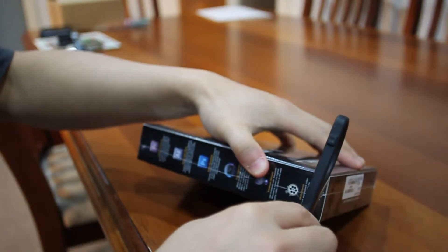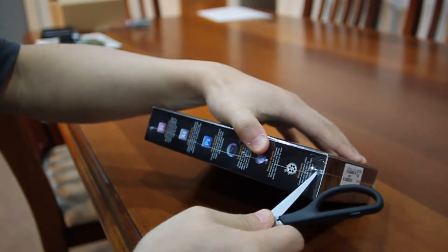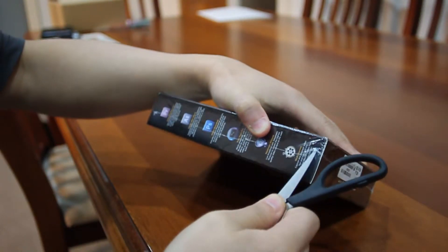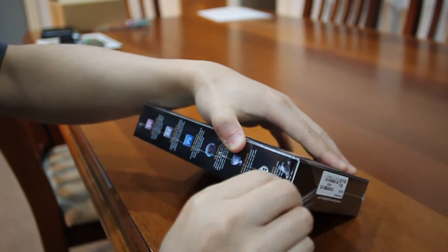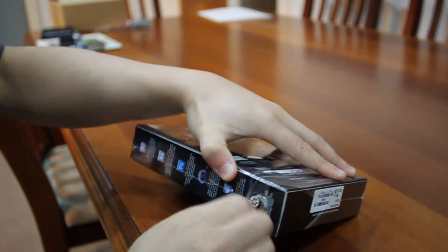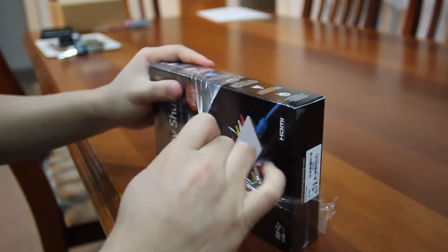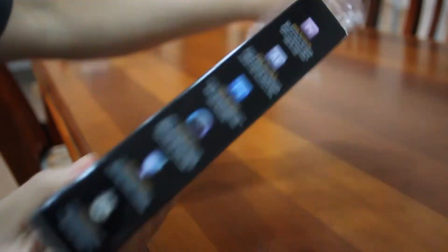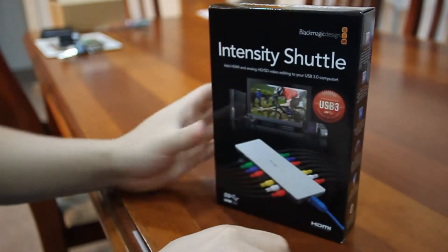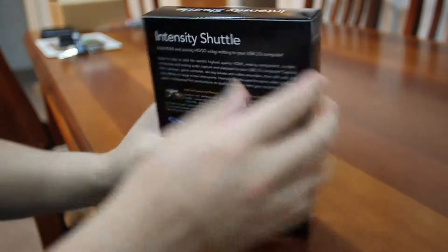We're just going to carefully slice open the plastic here and open the box. If you're wondering about the retail price, I think it was about $200 Australian. We did get it online from an Australian store. And now we'll open the top.